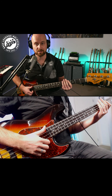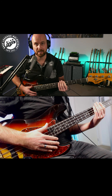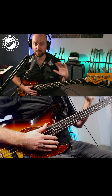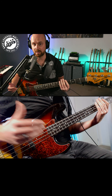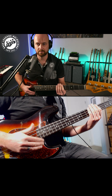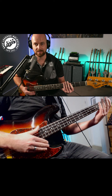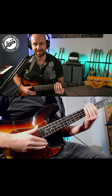I'm going to play an open E and then kind of whack my fingers down onto the fingerboard. The key with this is that you want all your fingers to go on at the same time. If you just get one finger on, you might get some harmonics ringing out. So you want all your fingers to act as a unit. What you want to practice is open E, and you kind of have to give it a bit of welly with the left hand.